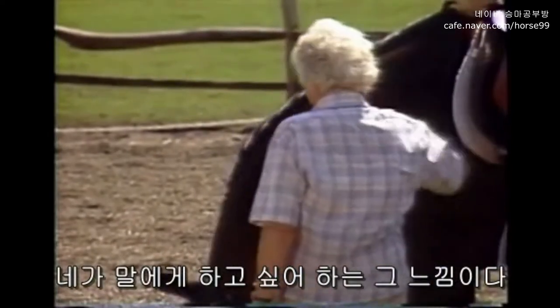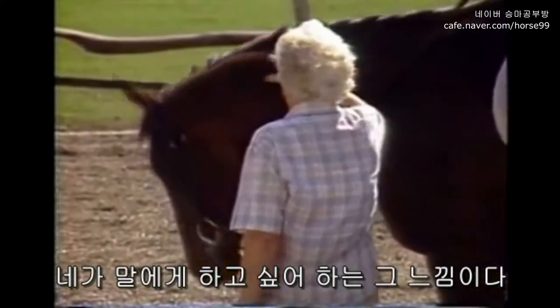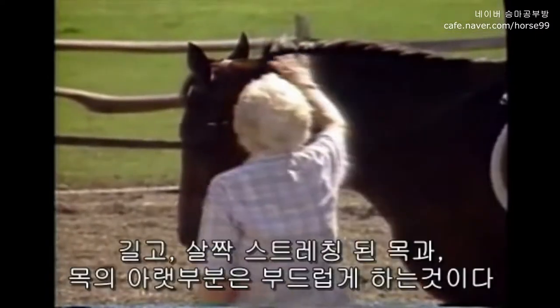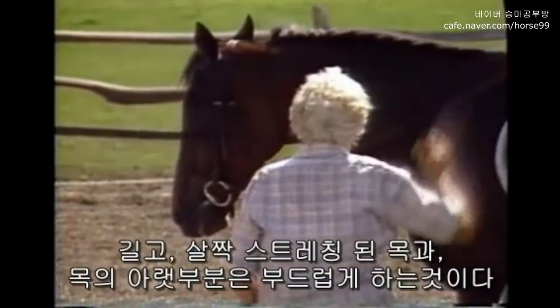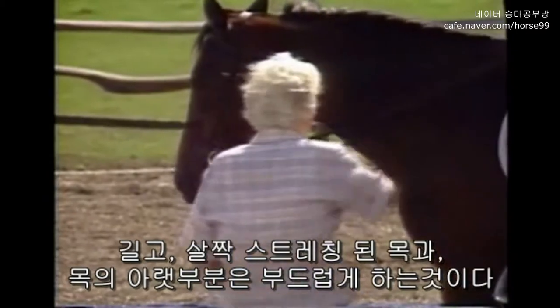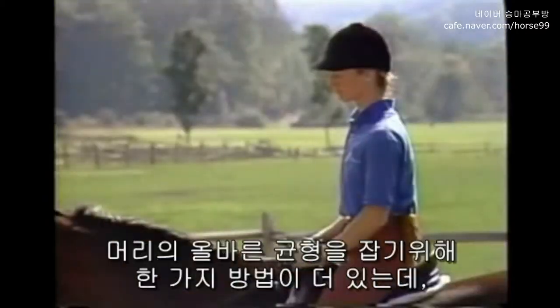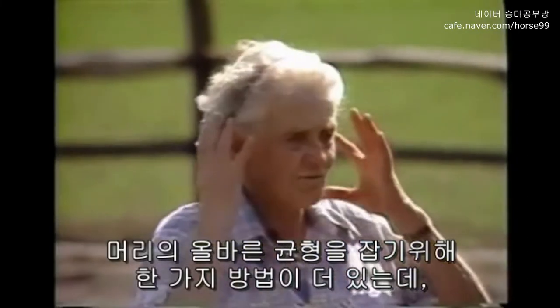This is exactly what you want to do with your horse when he's on the bit. You want his neck to have a long, soft, slightly stretched feeling and the under part of the throat to be really soft.